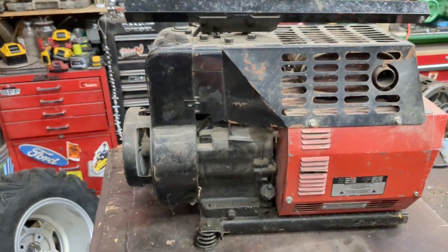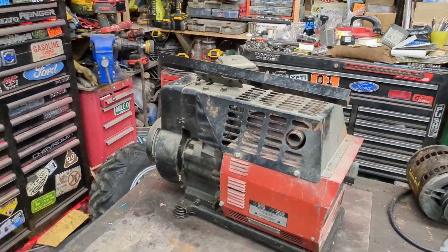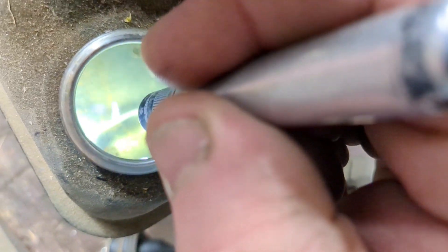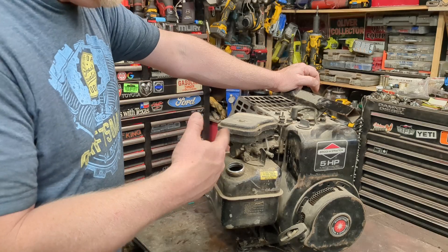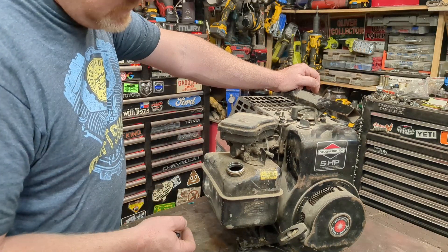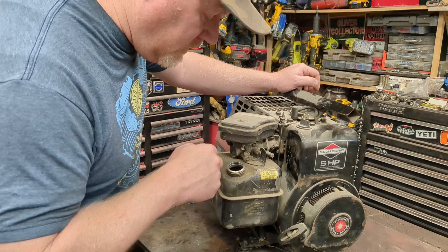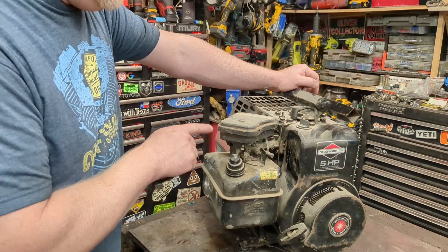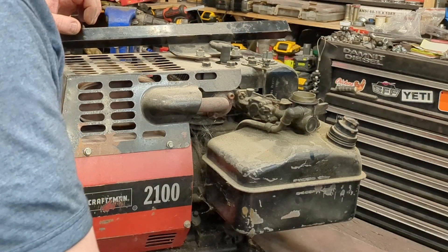Nowadays this would probably say 3000 watts peak, because five horsepower should be able to do 2100 watts. The death sentence for these old Briggs engines is the gas tank - if it's all rusty inside, there's a secondary bowl under there that gets rusted out and you can't find these parts easily anymore. But the gas tank in here looks beautiful, so we're just gonna clean the carburetor and mainly replace the little diaphragm, which is the fuel pump.